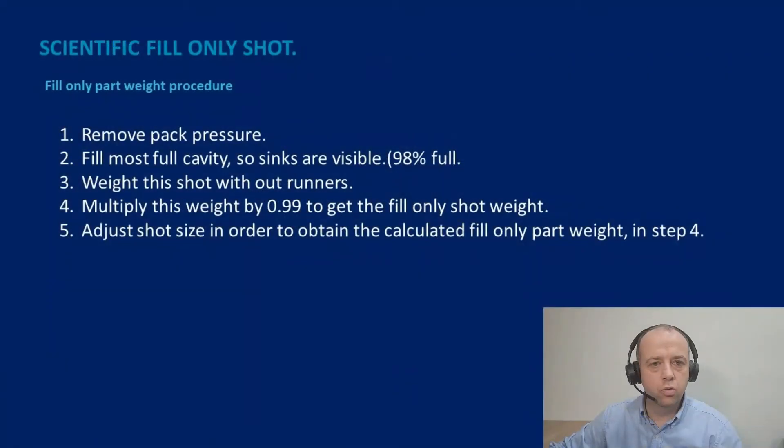Hello. Do you want to know how to set the shot volume for your injection molding process? In this video I'm going to run through a procedure on how to set your shot volume correctly. Let's get into a few slides where we look at one or two different ways to set up this crucial volume that you're going to inject into the mold.